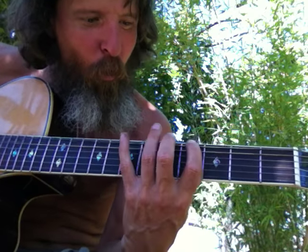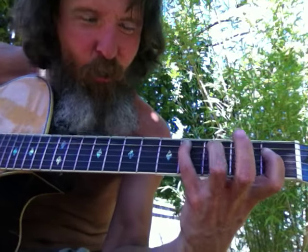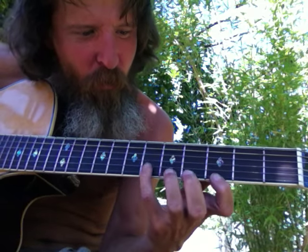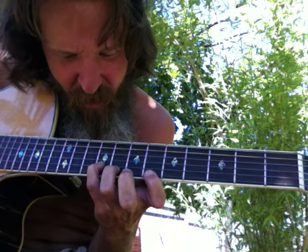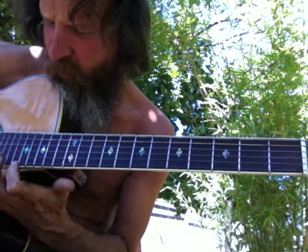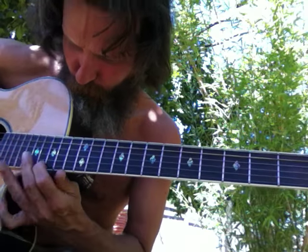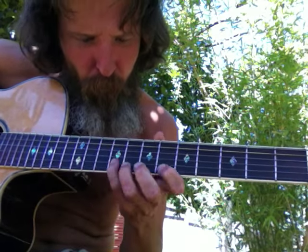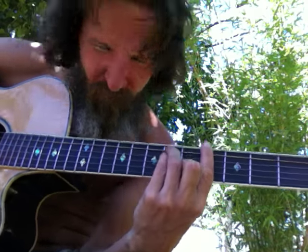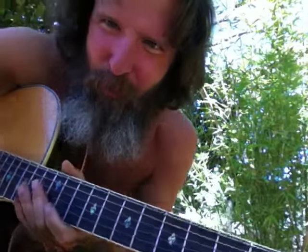One, two, three, four, one, two, three, four, five, six, one, two, three, four, five, six, seven, eight, nine, ten, eleven, twelve, thirteen, fourteen or fifteen — whichever one was next, whichever one was sharp.